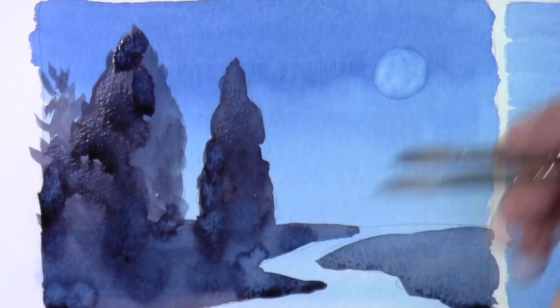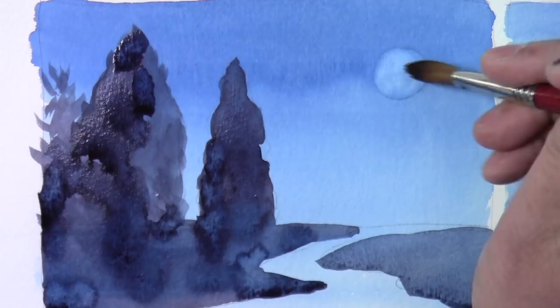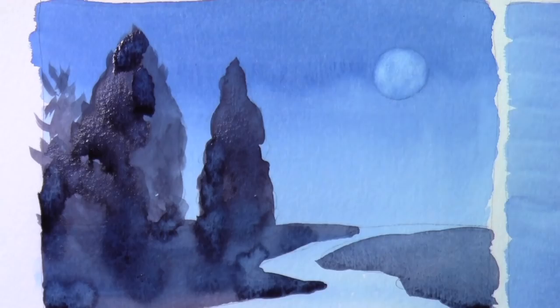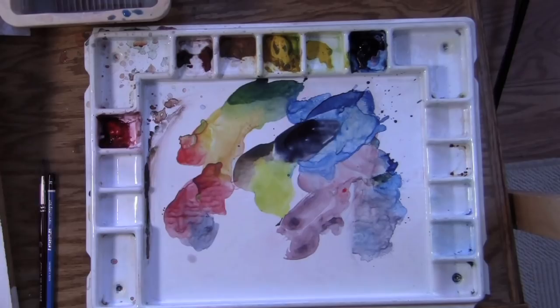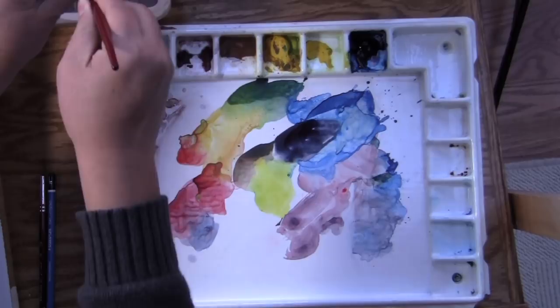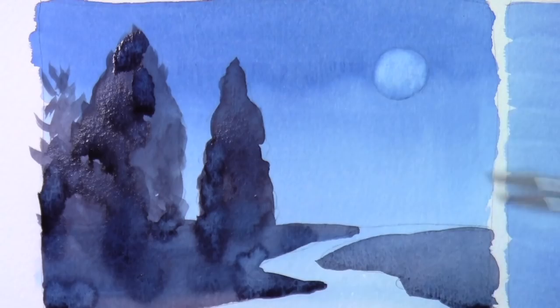Depending on how much color you want to lift off and how clean you want it to be, you can do this process a few more times and it will get wider and wider. It looks very nice already — let's do one more round.